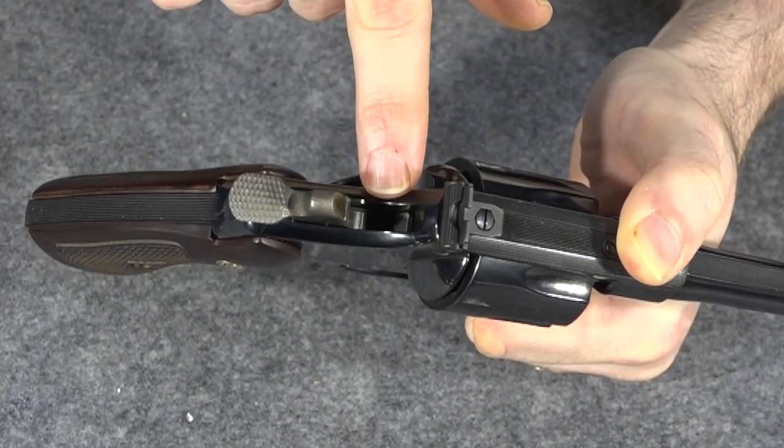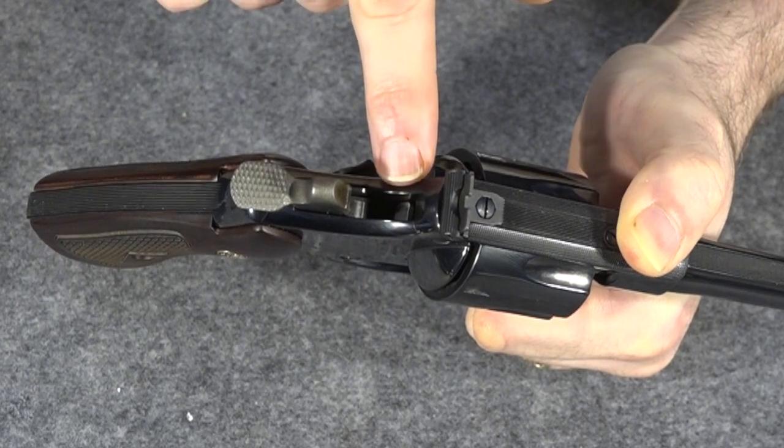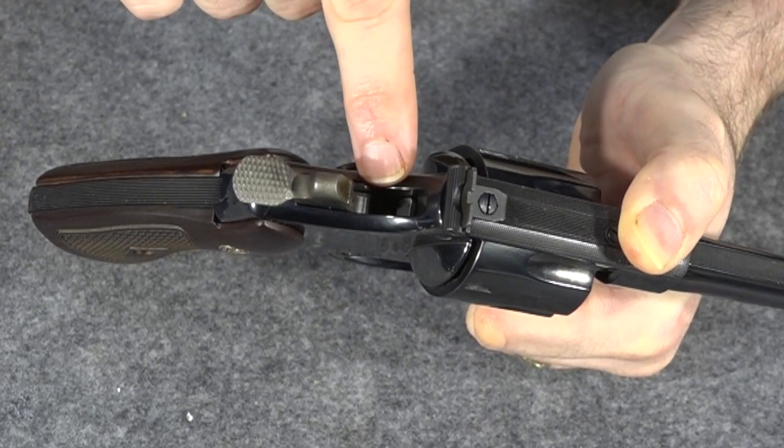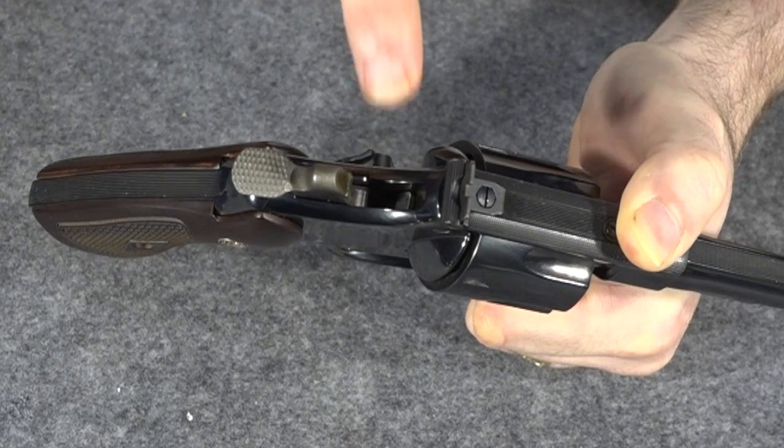Another feature — I don't know if you can see in there or not — but the modern guns have a transfer bar. That transfer bar is a huge safety feature, and that's something I do like having in the new guns. So that's a welcome addition.